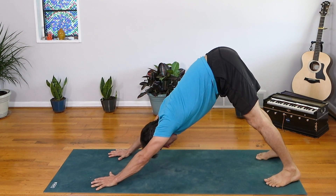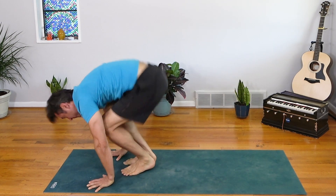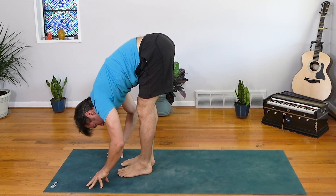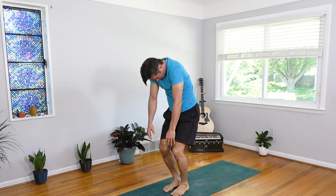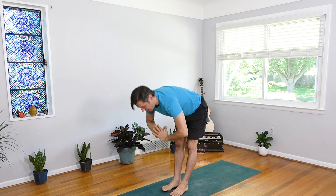As you inhale, come to the balls of your feet. Exhale, bend the knees, look forward and step or float, feet to hands. Halfway lift and fold, empty the breath. Bend into the knees, wave up the spine. As you inhale, reach tall into the sky. Big breath, palms meet, slice right down through the center line of the body and fold.